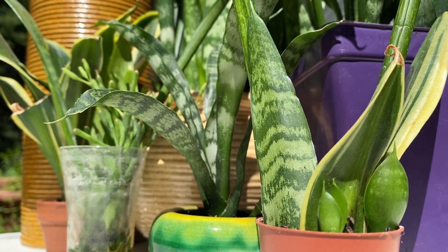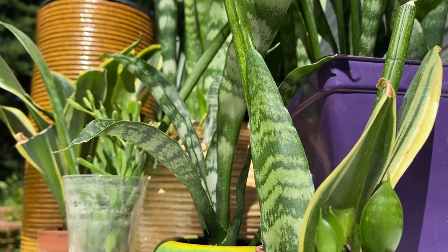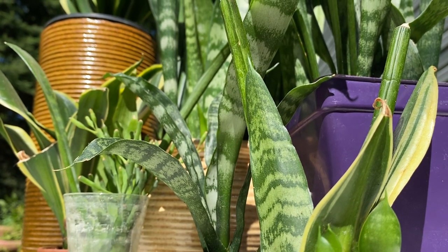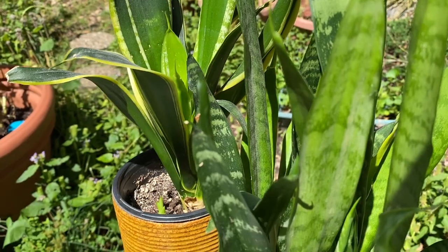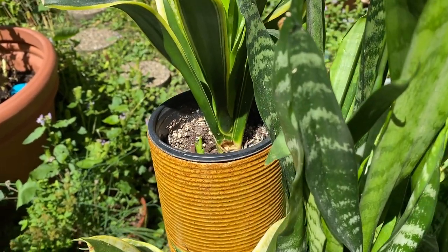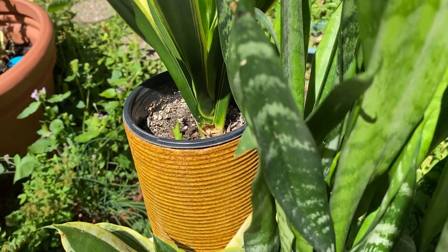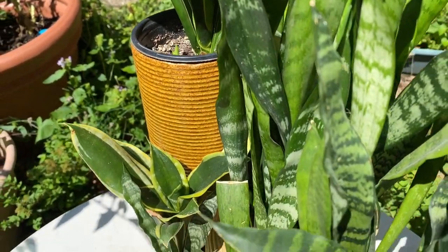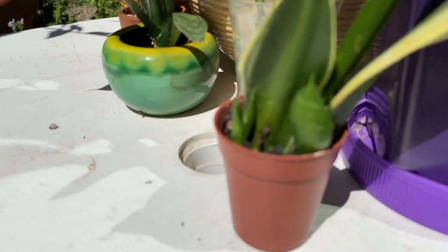Welcome to the garden. Today we'll be exploring whether or not it's worth it to propagate snake plants or sansevieria from leaf cuttings. I propagate these plants in two different ways: one is just by letting them spread new pups and then eventually dividing and separating them, or by taking leaf cuttings and having them root and produce new plants on their own.